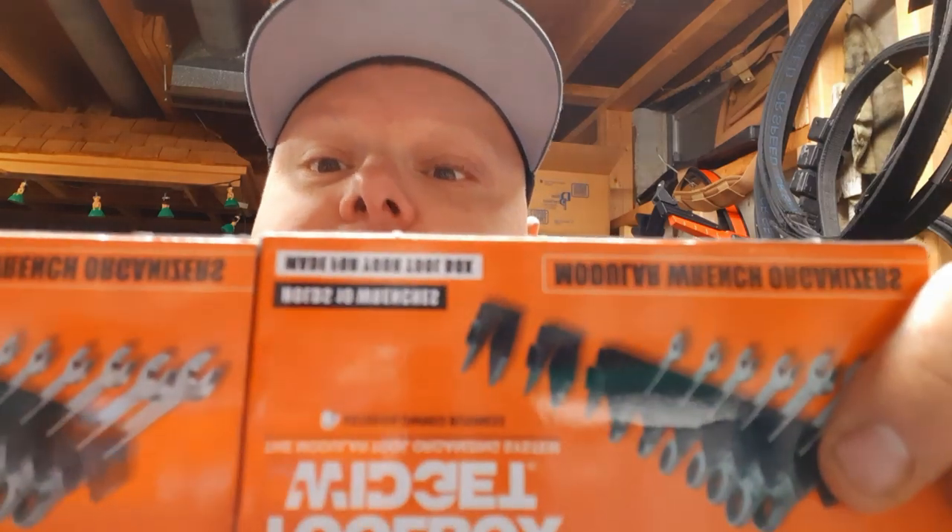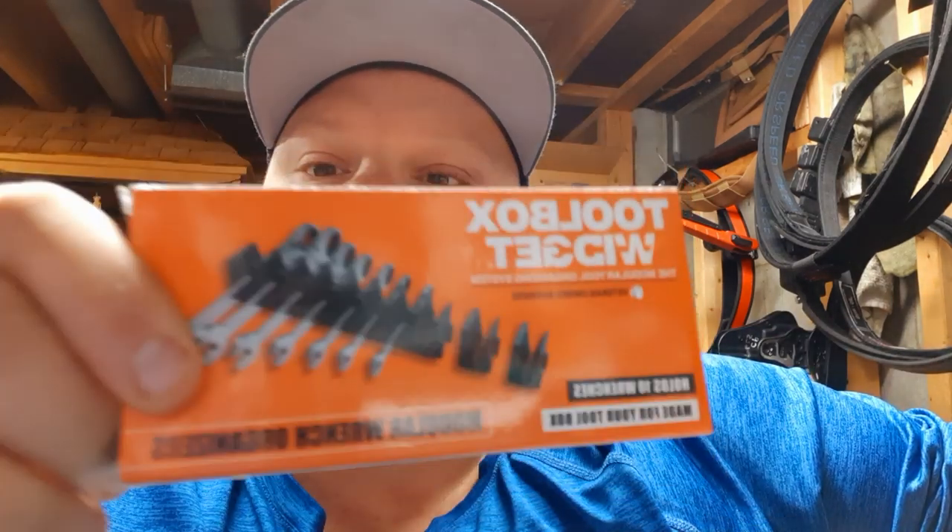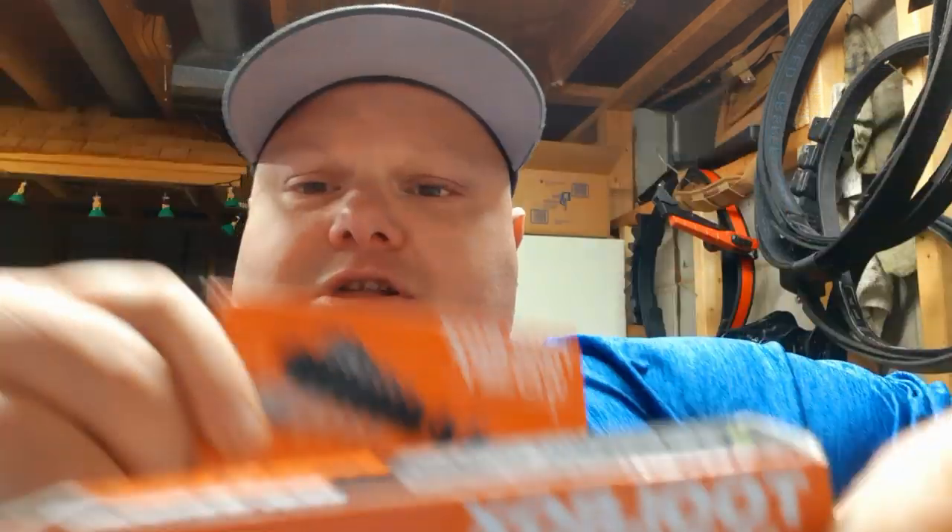The first two items I got — they've been all over YouTube so I don't really expect anybody to get too excited, but I'm going to give these things a shot. See if I really think they're worth all the hype. And that's... Toolbox Widget. Yeah, Toolbox Widget.